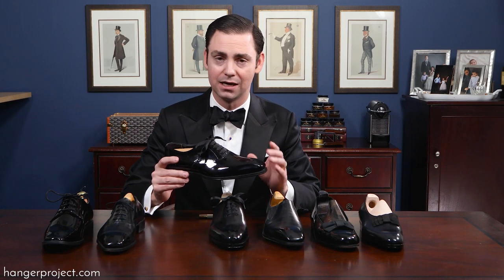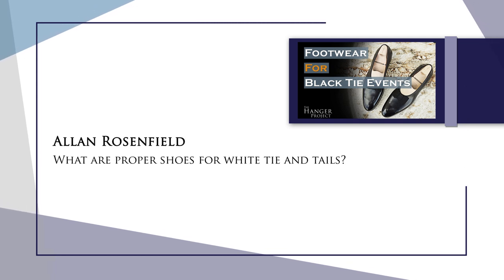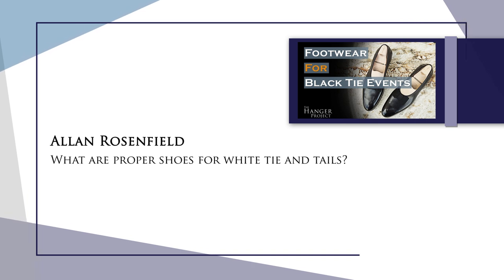Question number four is from our what should you wear to a black tie event video. The question is: what are proper shoes for white tie and tails? This is a great question and an opportunity to differentiate black tie from white tie. Black tie in America is really the most formal we ever dress — very rarely do you see people wearing tails in the United States, which is more of a European tradition. Black tie is a traditional tuxedo: a short coat cut like a normal dinner jacket, special trousers with a double braided satin rib along the outside edge, a special tuxedo shirt with pleated front and wing or fold-down collar, black tie bow tie, and special shoes like opera pumps, whole cuts, or cap toe oxfords with a proper mirror gloss.